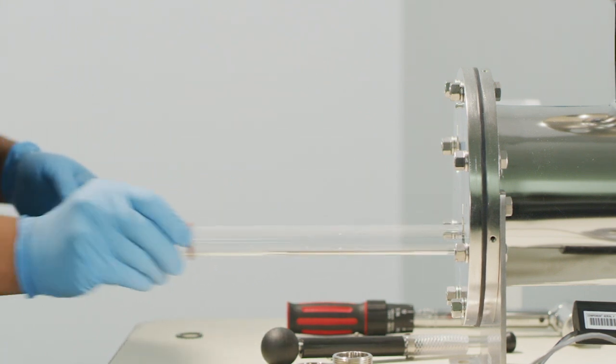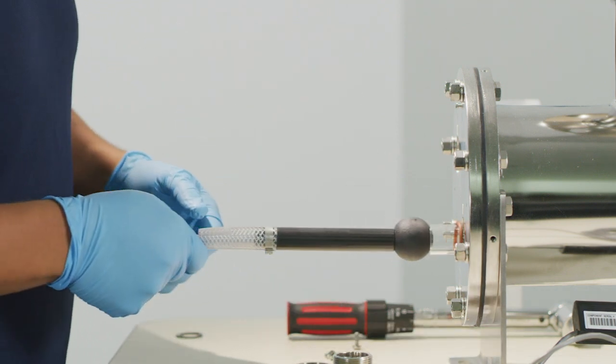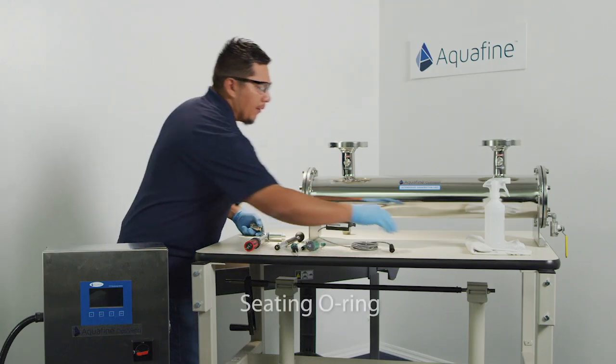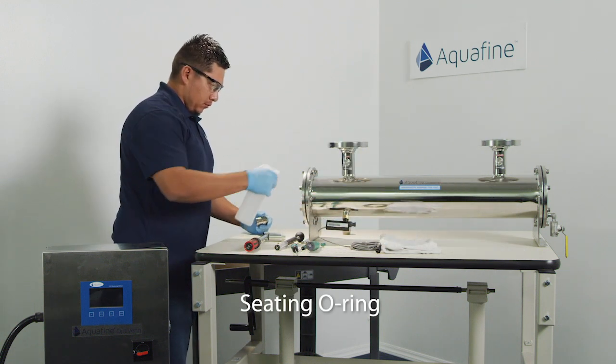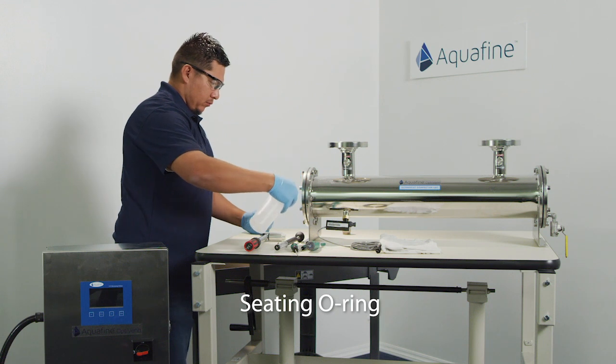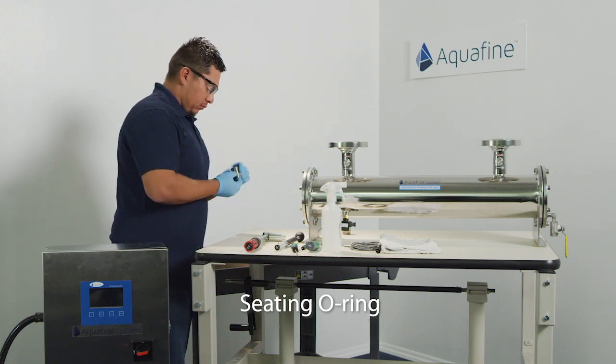Slide the quartz sleeve into the opening on the end plate. Repeat process as needed. To assist seating the O-ring properly to the outer surface of the quartz sleeve, use a spray bottle to add site process water or distilled water to allow the O-ring to slide and avoid binding or becoming pinched.